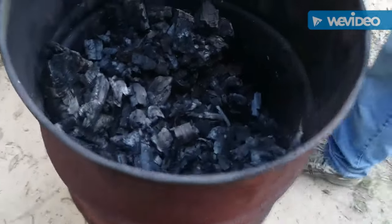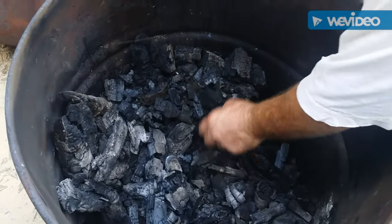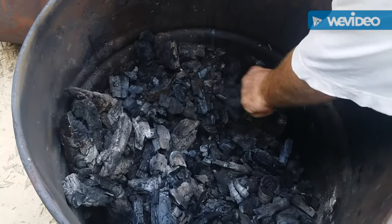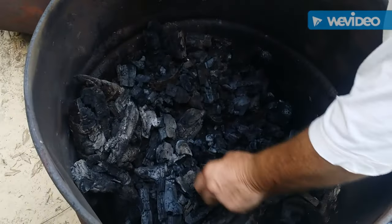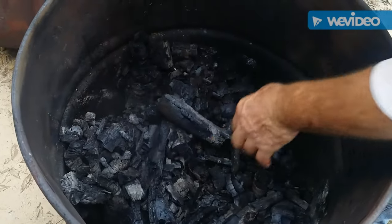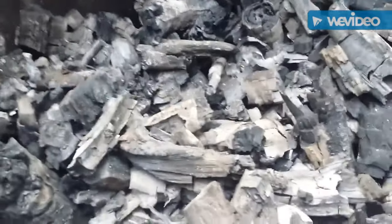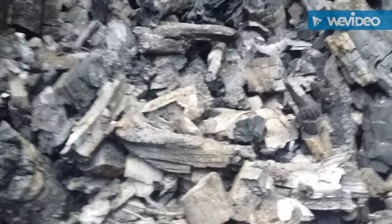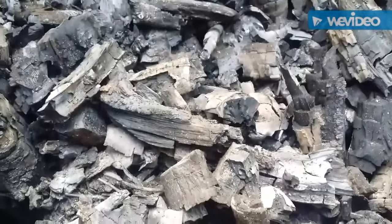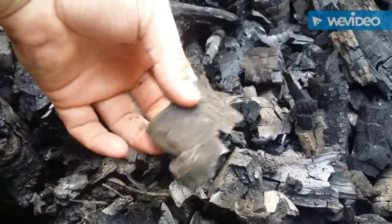After it cools down, this is what you're left with. Let it cool all night. Separate out what didn't charcoal and put it in the barrel with the next batch. After you let it cool, you end up with some large pieces of nice charcoal.